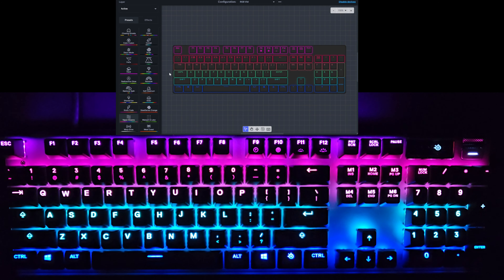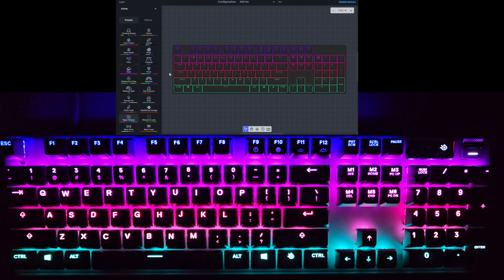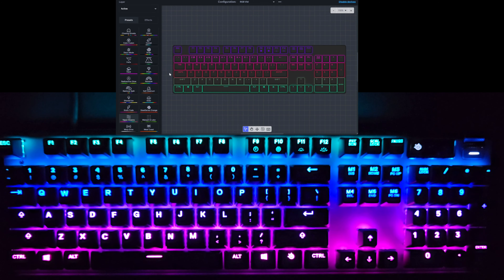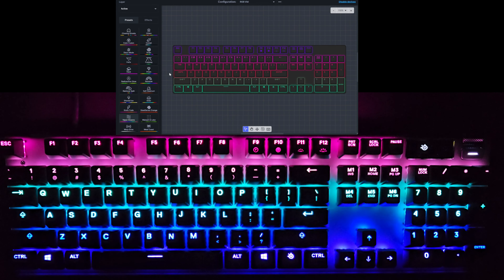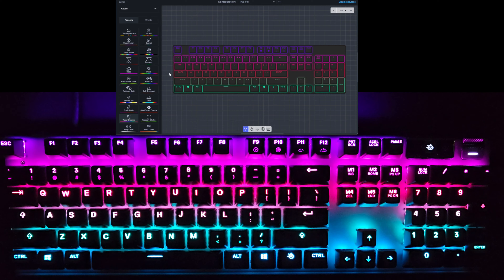Next up is Vapor Dreams. It appears to be just a static layout at first, but it's actually changing — just very slow. You can see the colors fading, and very slowly each row is changing color, kind of going down. It's going to run for a while to complete a full cycle, but you can see the colors very slowly fading through.